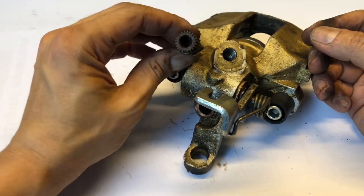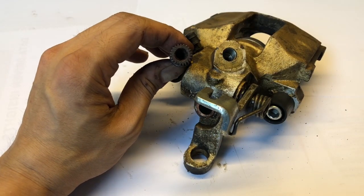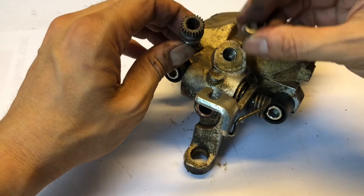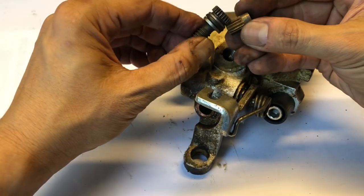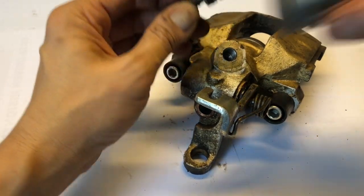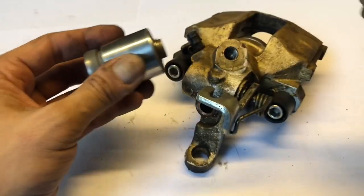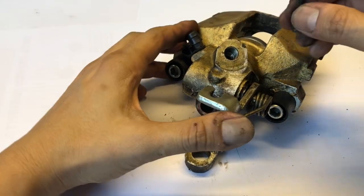This bolt sits behind and is attached — I'll show you — it goes in from this side, and what it does is it turns this way as you turn the little screw. What this does is it then pushes the piston in and out of the cylinder. Let's put that aside for a second and figure out how to open this caliper.